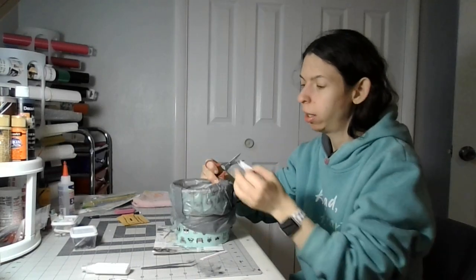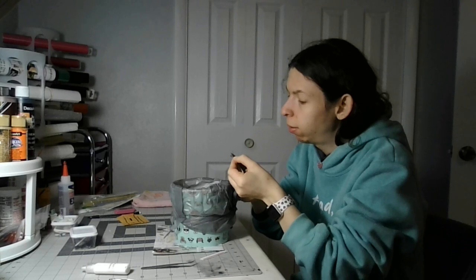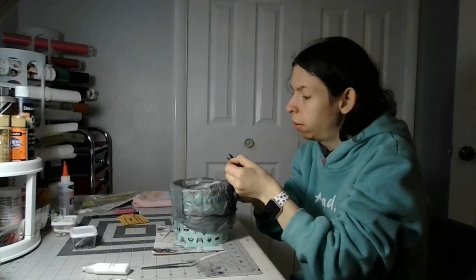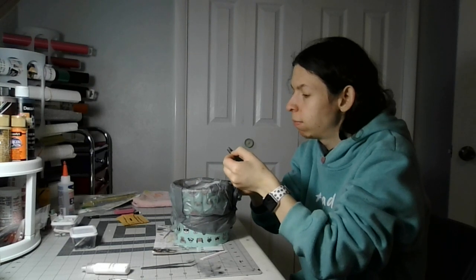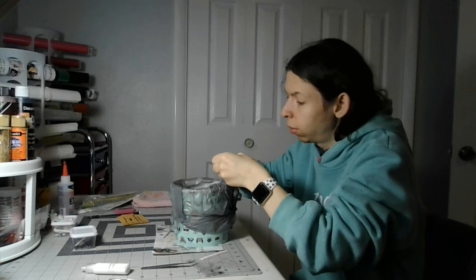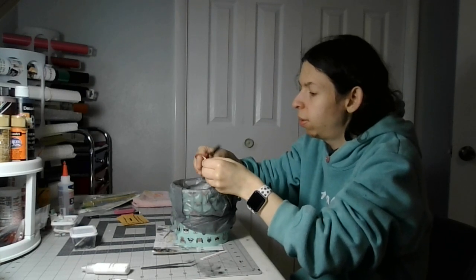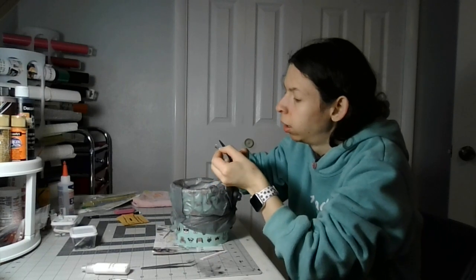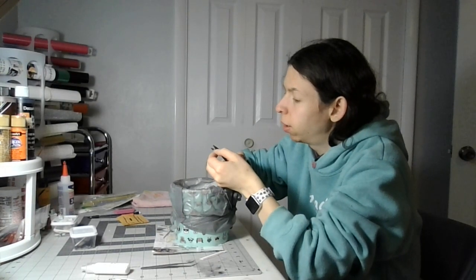We're gonna cut it over the trash can. Try your best to cut around it like this. I try to cut over the trash can if I can so the smaller pieces can fall in there, so I don't have to pick them up later because sometimes they're hard to pick up.